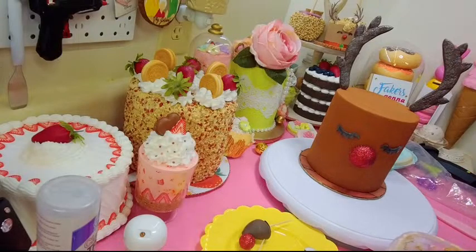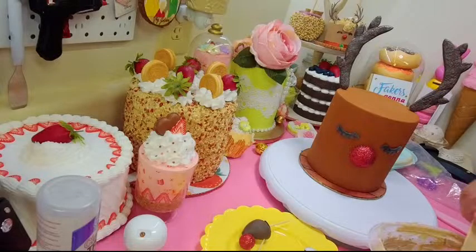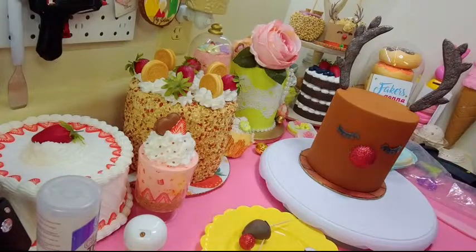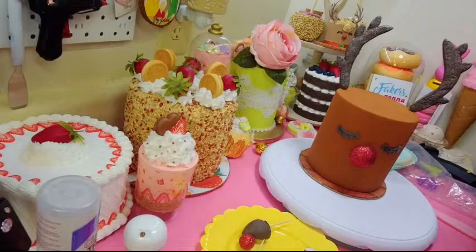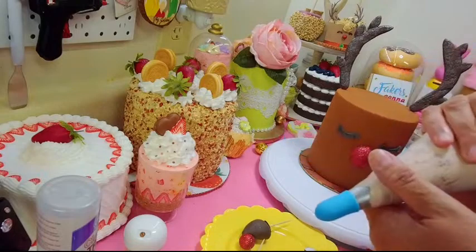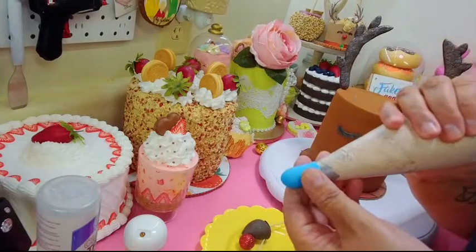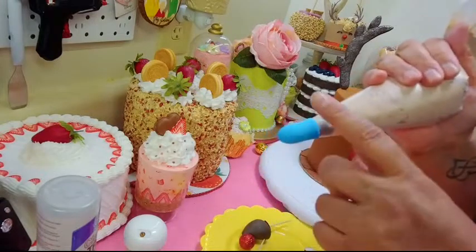You don't need a lot of spackle because I'm only going to do the top part — I'm not getting crazy about it. I'm putting the spackle into my bag. I already had some from yesterday when I made the dessert cup. I'm using a 1M Wilton tip.